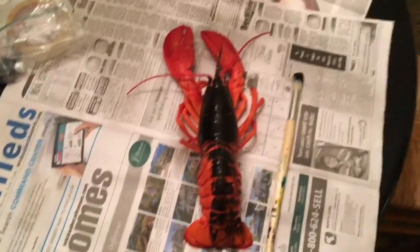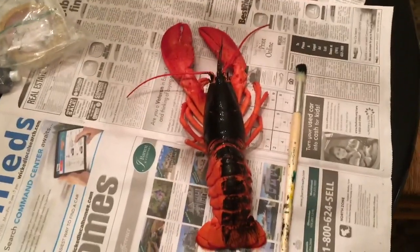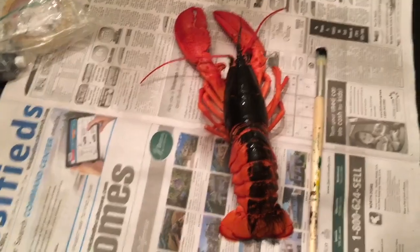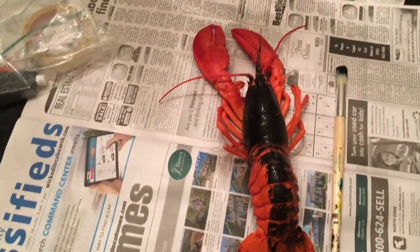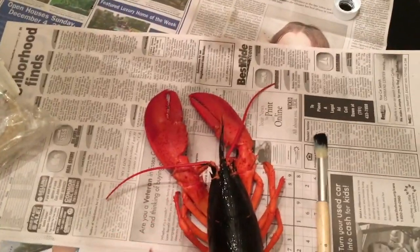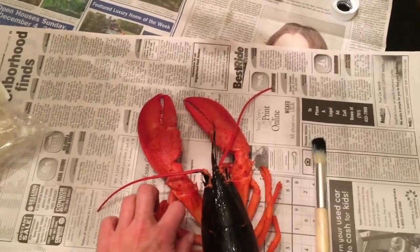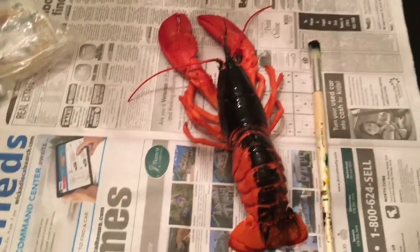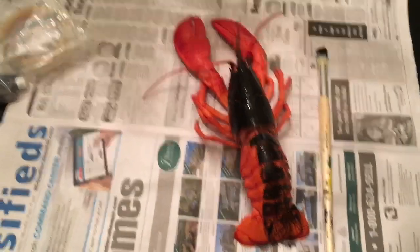Here's the lobster. I did cook it and thought it'd be a little easier than struggling with a live animal. So he's a little more amenable to having ink put on him. As you can see I've already got a little bit of ink on him and we're going to go ahead and get it done.